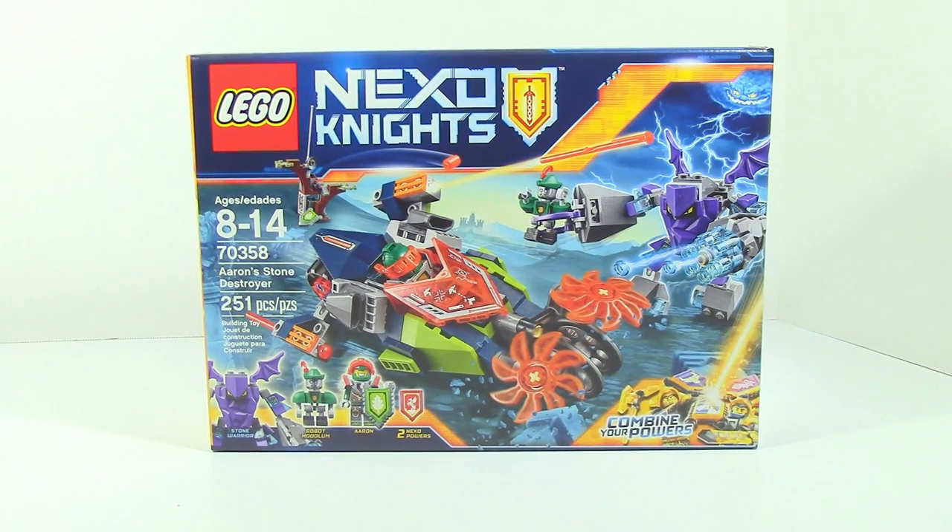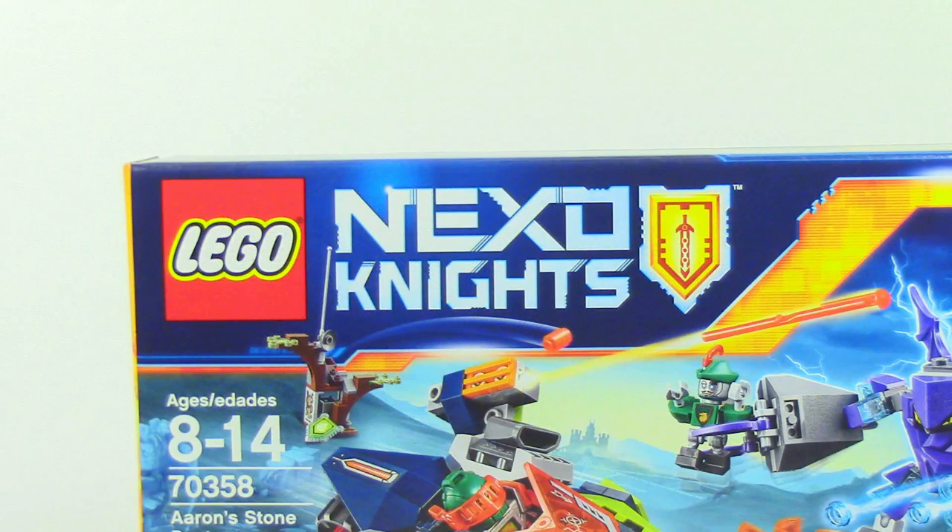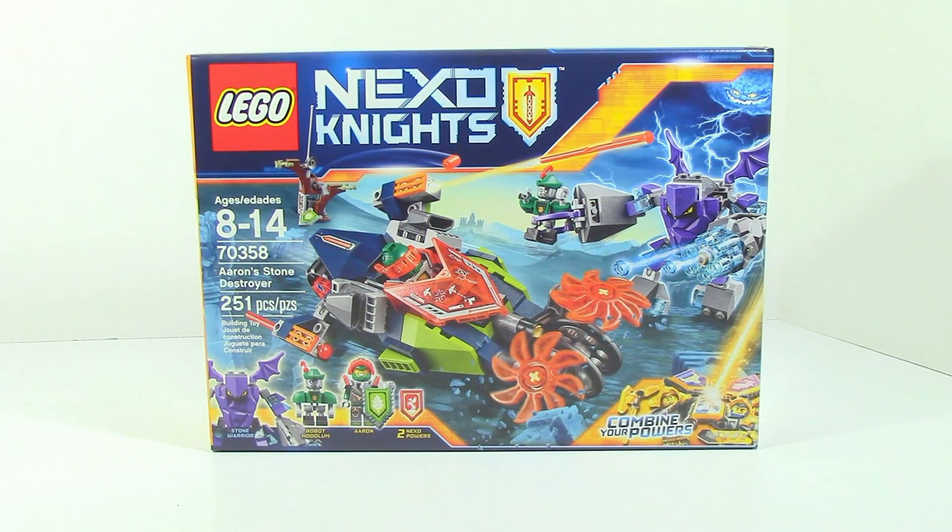What is up guys, HF Masters here, and today we are back with another LEGO review. This time it is on Nexo Knights' Aaron's Stone Destroyer. This set retails for $24.99 and is a Target exclusive in the United States.